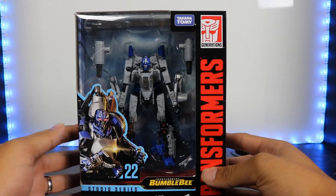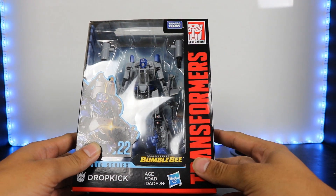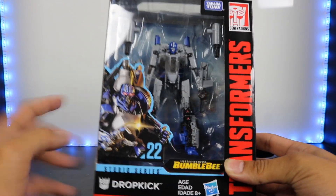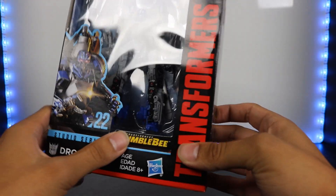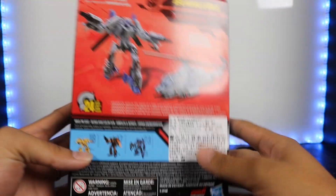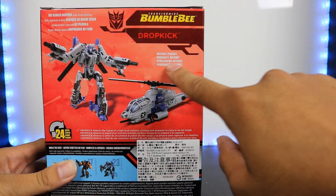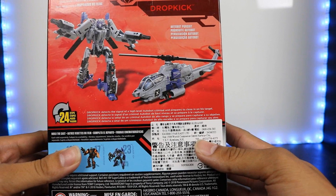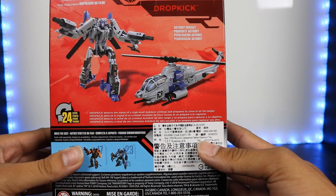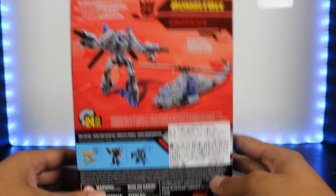There you can see the figure right there. He is small — and you're going to hear that from a lot of reviewers if you have not already. He is a very small figure. But you can see there are two weapons right there. There's a picture of Dropkick from the Bumblebee movie on this side. And right here it says big screen inspired. His short bio says: Dropkick detects the signal of a high level Autobot criminal and prepares to close in on his target. Which, spoiler alert, it's Bumblebee that he's talking about.